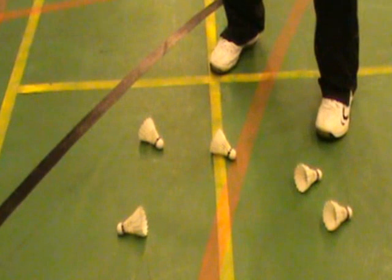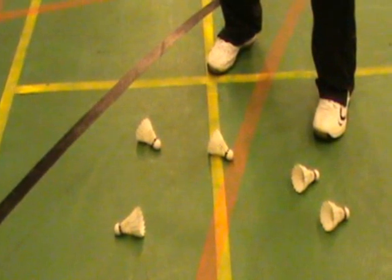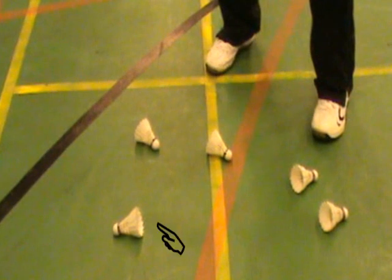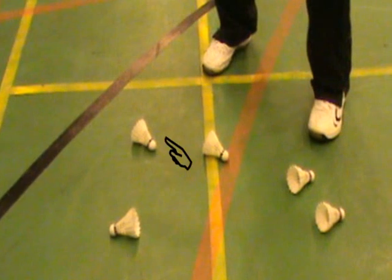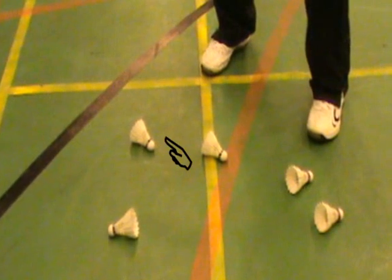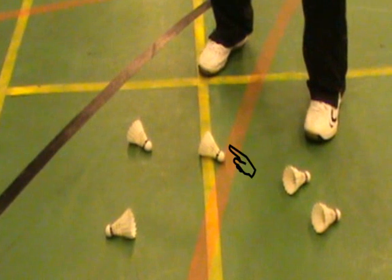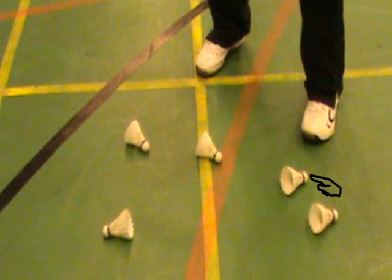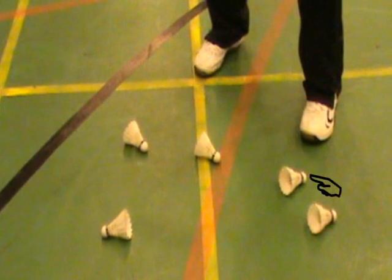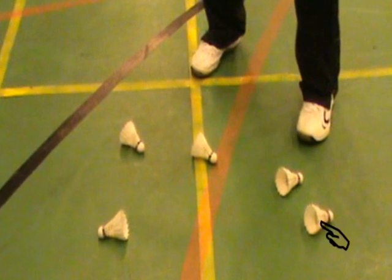I've placed a few shuttles on the floor here and let's just walk you through whether they are the correct speed or not. The one on the left is bordering on being too fast. The next one is definitely correct speed, and so is the one that's on the line. The one by my left foot is bordering on being too slow, and the final shuttle is definitely too slow.